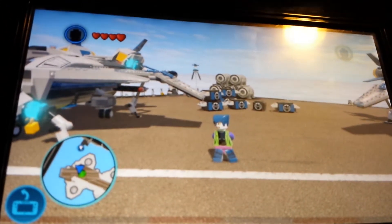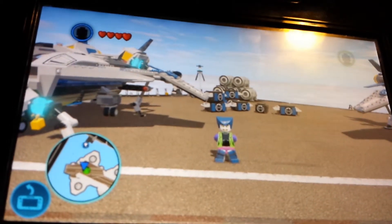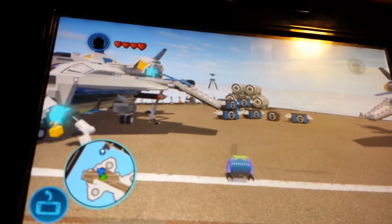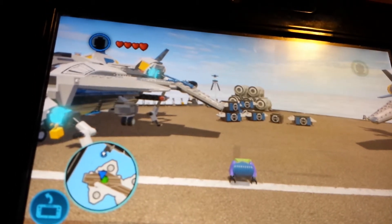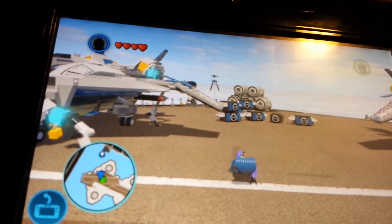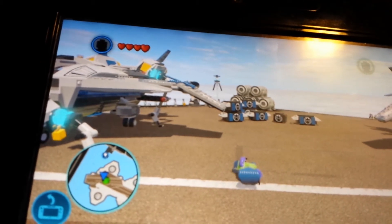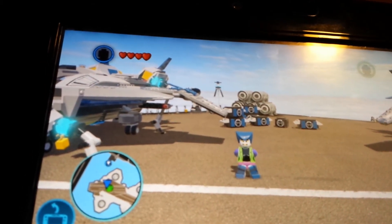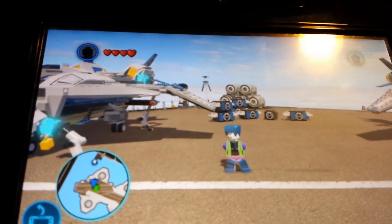Hope you enjoyed my LEGO Marvel Super Heroes DC characters. I hope you think I did a good job on them. Share or put a like, and put some comments in here — make good ones, okay? Bye guys, have a great, wonderful, awesome day. Bye.